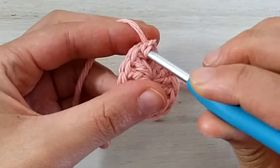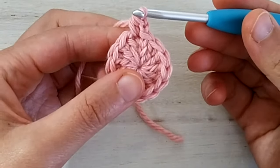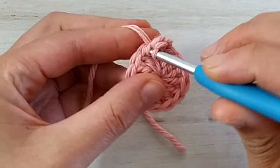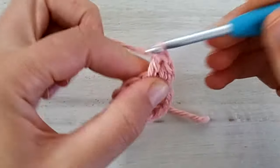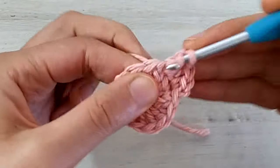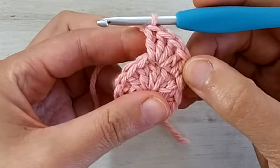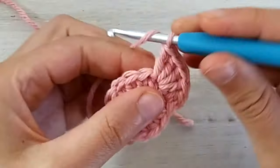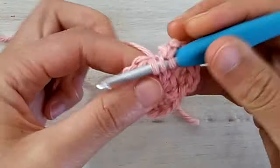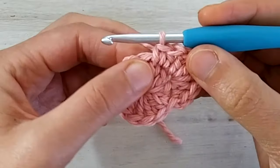We crochet one half double crochet in the very first stitch — the same where we joined the previous round. So we yarn over, we go into the very first stitch, yarn over, pick up a loop and then complete our half double crochet. In the next stitch we are going to make four double crochets, all in the same stitch. Then in the next stitch we are going to work one half double crochet and one single crochet in the same stitch.